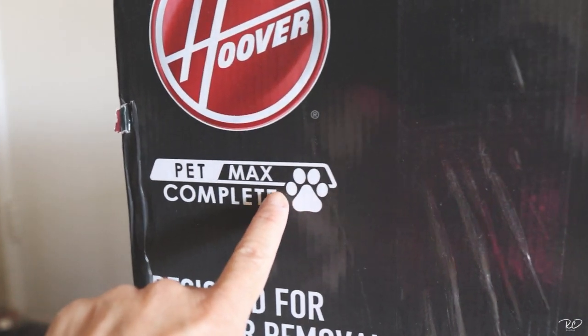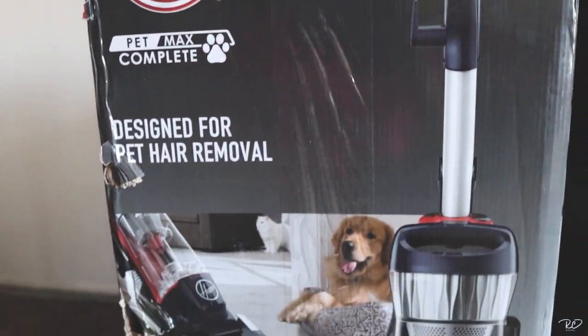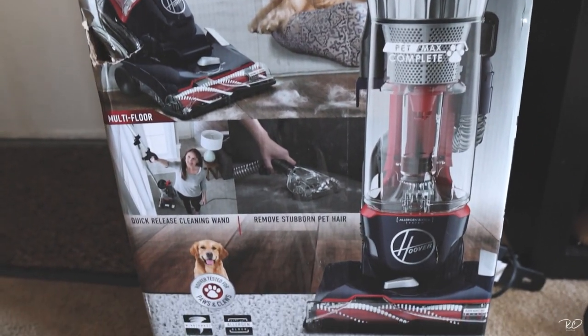It's the Hoover Pet Max Complete. The only thing I actually hate doing is assembling stuff, but okay, let's start.